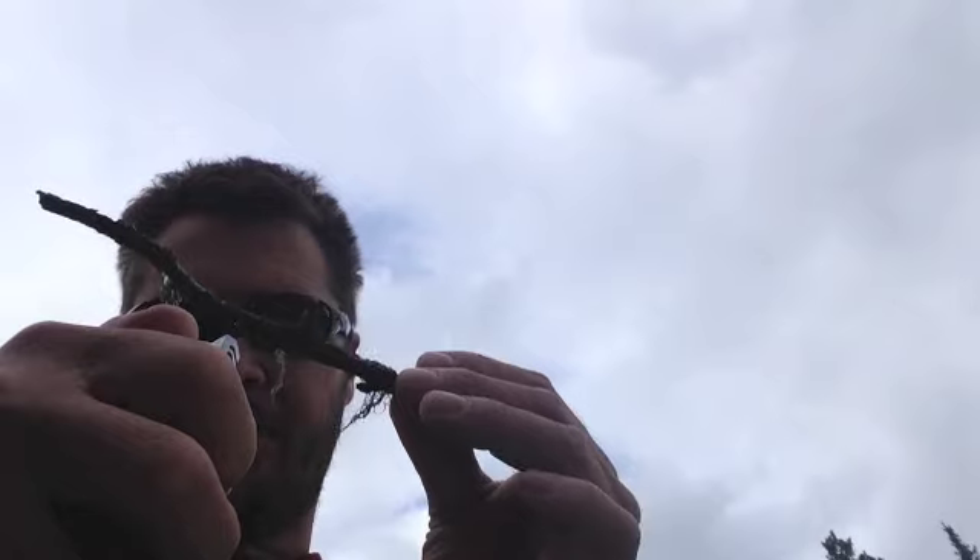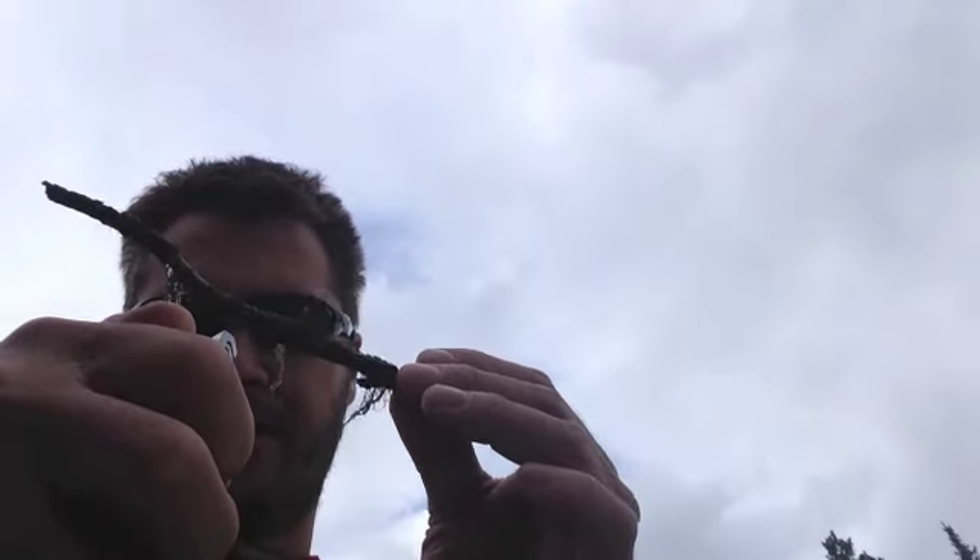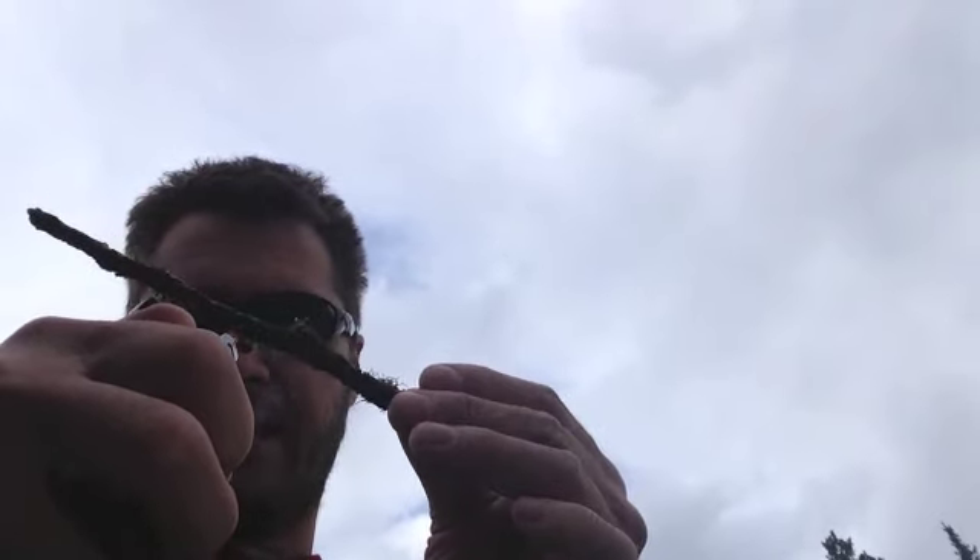So, it's a butane lighter, and it's a little bit hard to see the flame, but it does feel hot. Lighter-wise, it's good at high altitude.